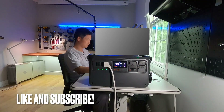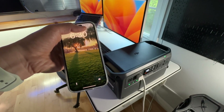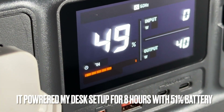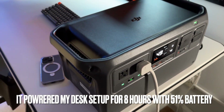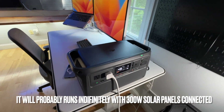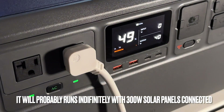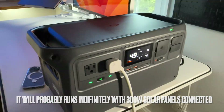I can also connect my Wi-Fi router to it so my internet will not go down during a blackout. At 6:30, the battery is at 49% with 7 hours left. So it's reasonable to say I should be able to get about two days of work out of this battery bank. If I'm not using the external monitor, the laptop will only consume about 20 watts — I'd double the runtime by just powering the laptop.